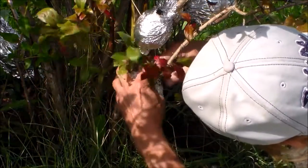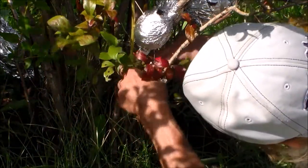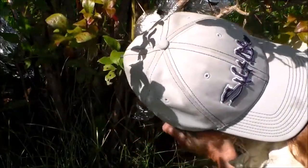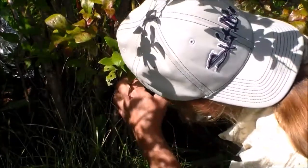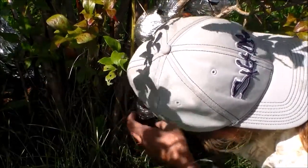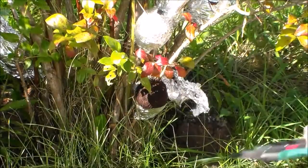Here I'm inspecting one of the root bundles and what I'm noticing is there is some root growth in there. I'm going to remove this from the plant just so that I could get a better look at its root development.